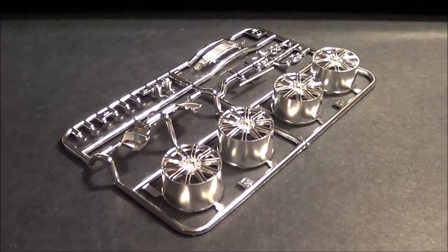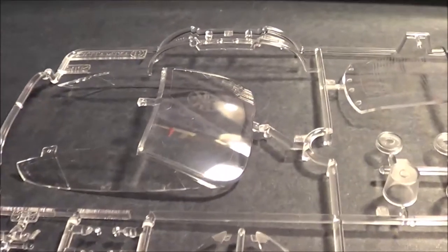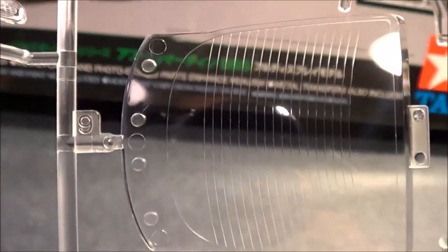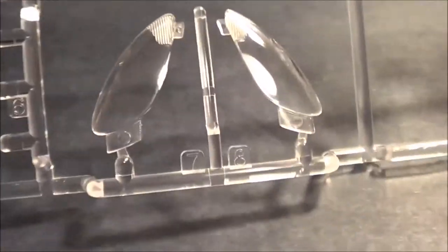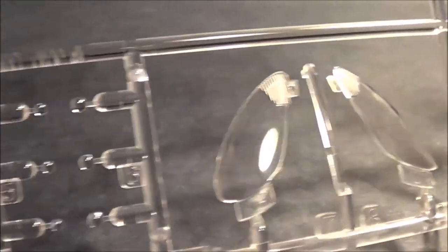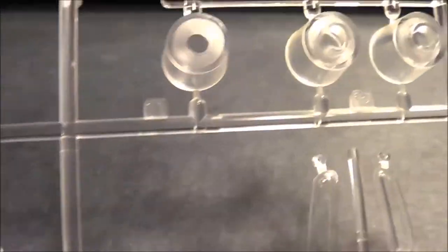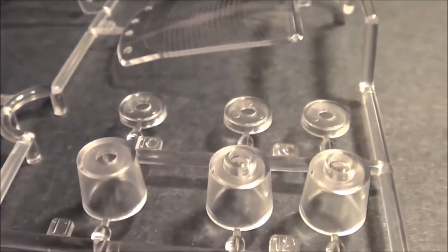Let's look at the clear parts. Very fine, clear pieces: the windshield itself, the side windows all in one piece, the back window with the heating elements built into it. The headlights and taillights are already detailed out. Very thin and clear. And of course some of your turn signals too. I haven't quite figured out what these other pieces are, but we'll look at the kit instructions to see.